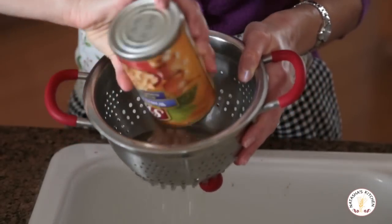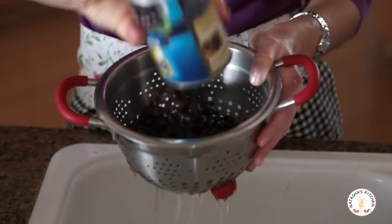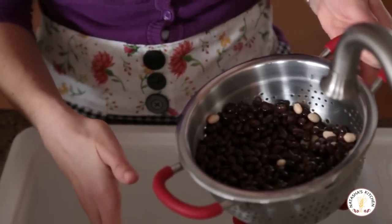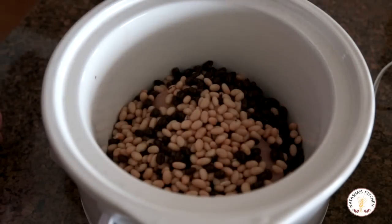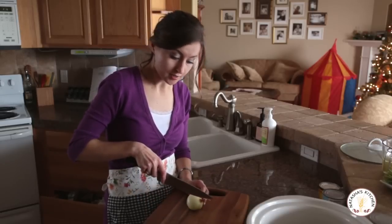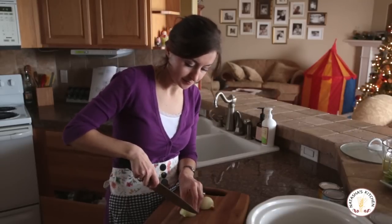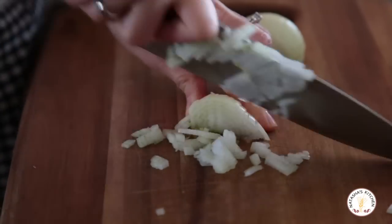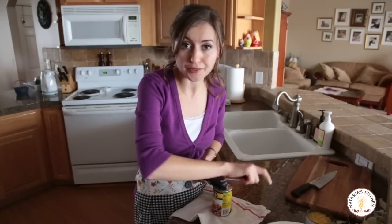You're gonna drain and rinse the beans, just until the water drains clear. Then add the beans right into the crock pot. You wanna finely chop your onion and then just add it right into the pot. Open your can of corn and your can of tomatoes with chilies and toss them right into the crock pot — no need to drain those.